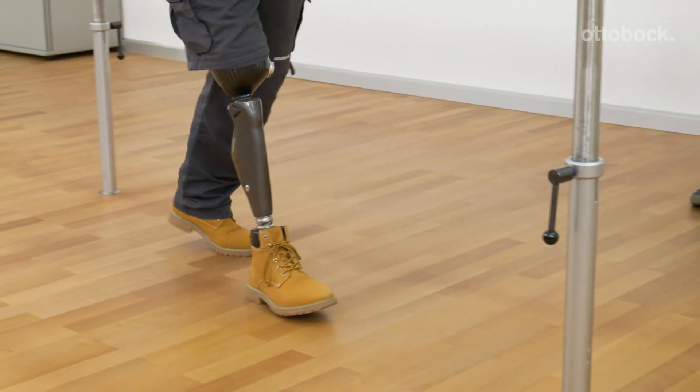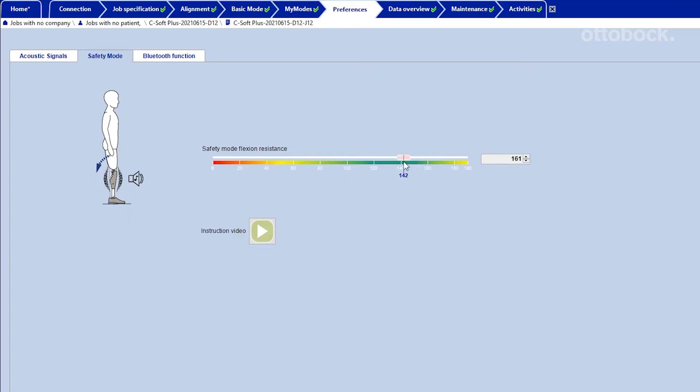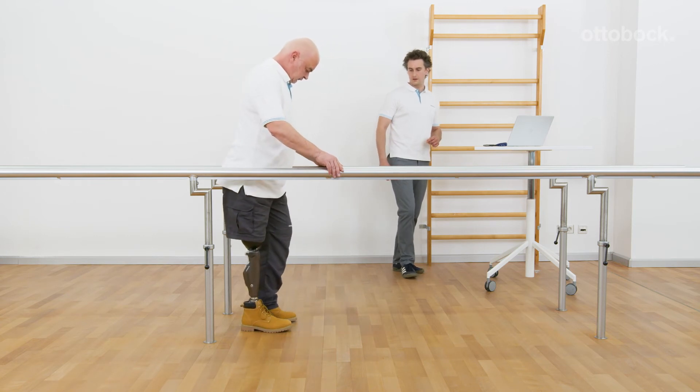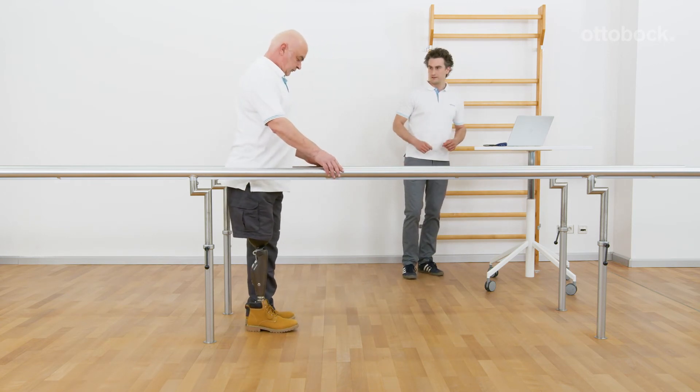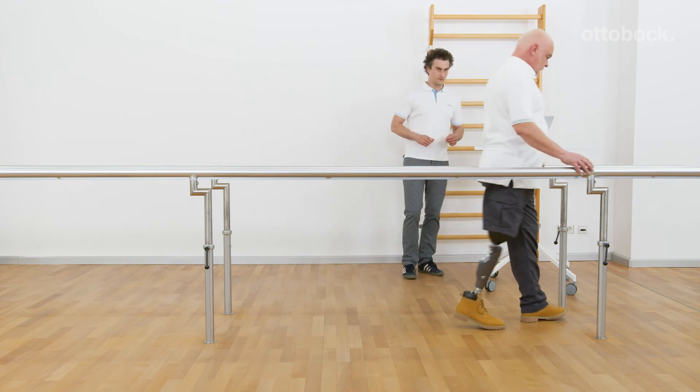The safety mode flexion resistance may be adjusted lower if the user can safely control the knee during stance and swing phase. That allows a swing-through, but the user has to strongly extend the hip with the residual limb to avoid uncontrolled knee flexion in stance phase.